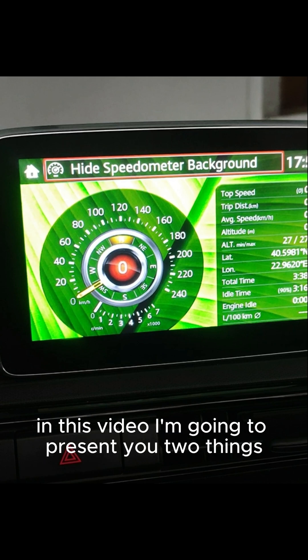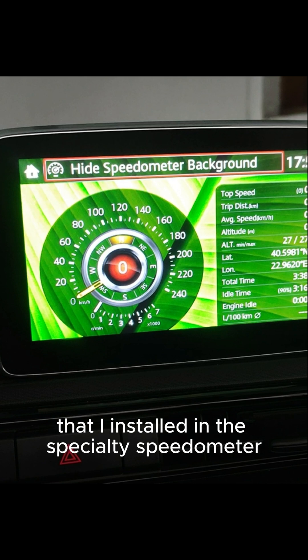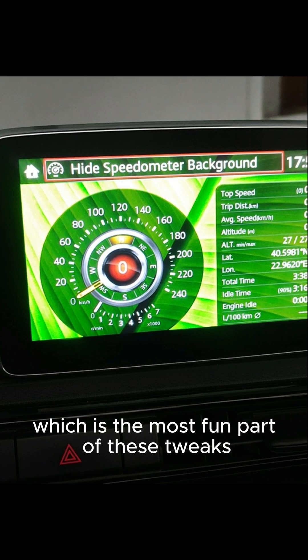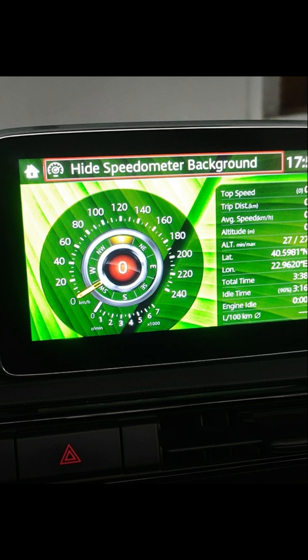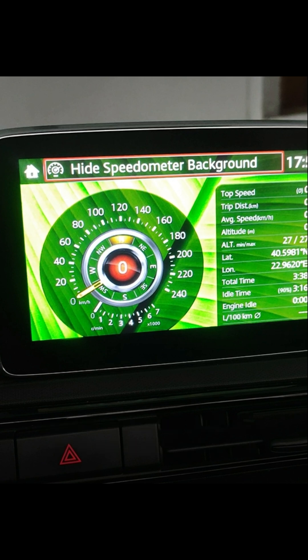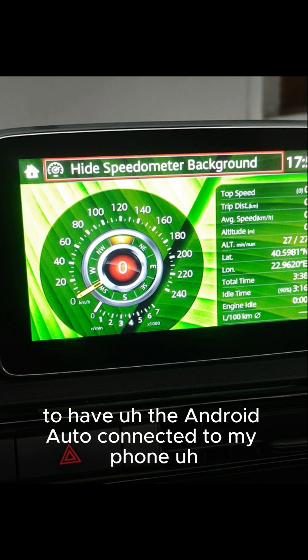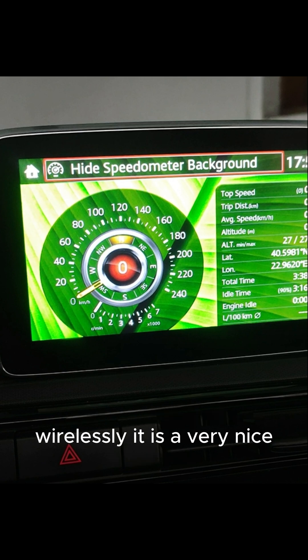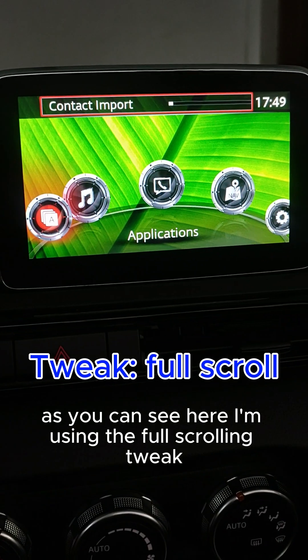Hello everybody. In this video I'm going to present two things: first, the AIO2X that I installed, especially the speedometer which is the most fun part of these tweaks, and second, Android Auto which I'm using with the new USB hub and the new dongle that I bought to have Android Auto connected to my phone wirelessly. It is a very nice, very responsive dongle and very easy to use.